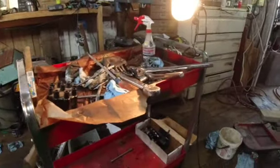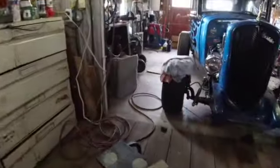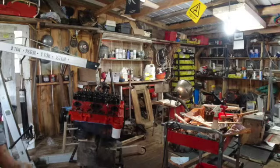So the next thing I want to do is clean up that intake manifold before I put it on there. Might as well make it clean. I could stand to do some general clean-up in the garage here altogether anyway.